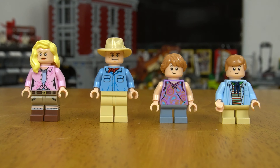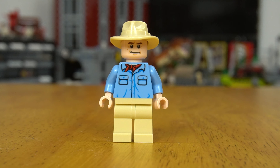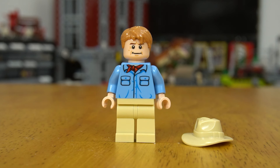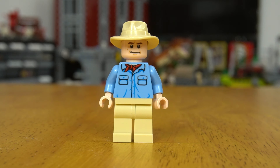We also get four great minifigures with this set, three of which are exclusive to it. First up is Dr. Alan Grant, who has front and rear torso printing, a single-sided face, a hat, and an alternative hairpiece. He also has this stud shooter gun, which I think is meant to represent the gun he has in the control room scene. This minifigure appears in two sets, and the rest are all exclusive to this set.